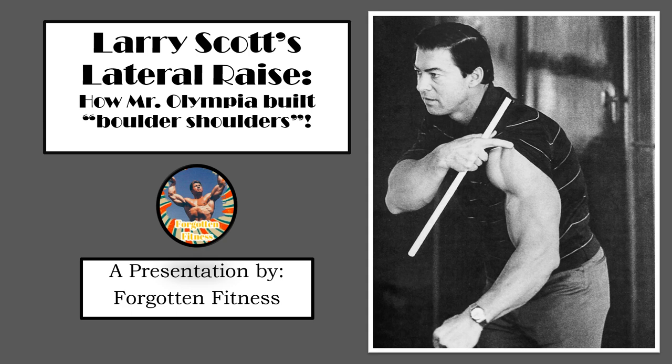Hello again everyone, this is Rudolph Wilkins with Forgotten Fitness and today I will be talking to you all about Larry Scott's lateral raise. This is bar none my favorite deltoid exercise and I am so excited to finally get to discuss it today for all of you.